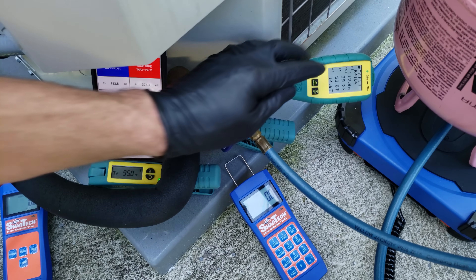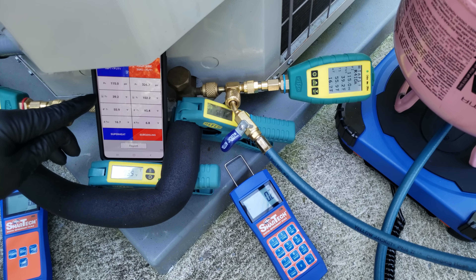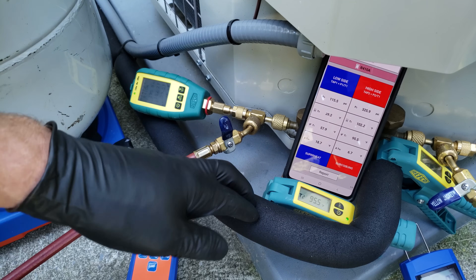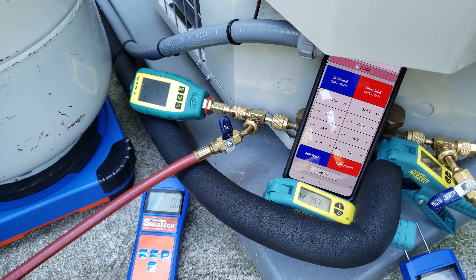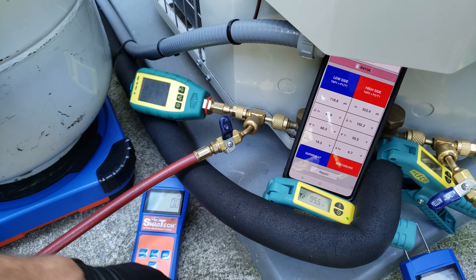We have our pressure here and convert it to our saturated temperature of 39 degrees presently. If it were below 32 degrees, that might mean we're low on refrigerant, have low indoor airflow, or a liquid line restriction — and we would need to check the high side to determine the problem. Presently, we're just going to let this system run for three minutes. This unit has a piston metering device at the indoor coil, so we'll be using the total superheat method to check the refrigerant charge.